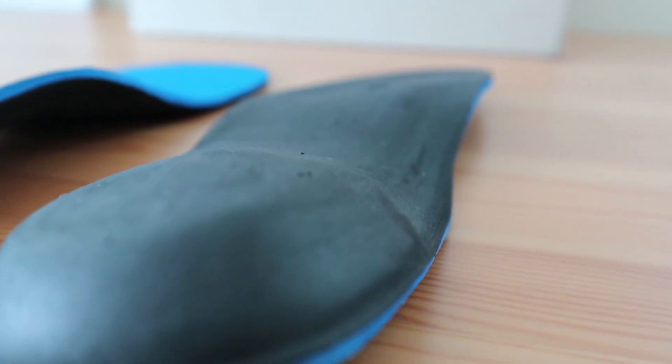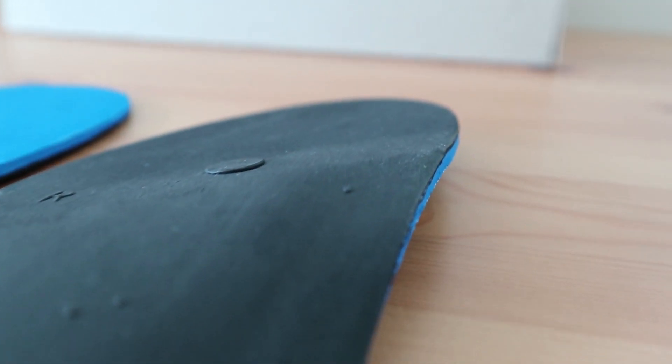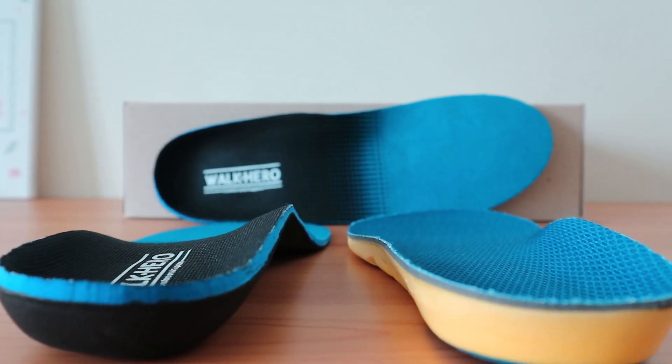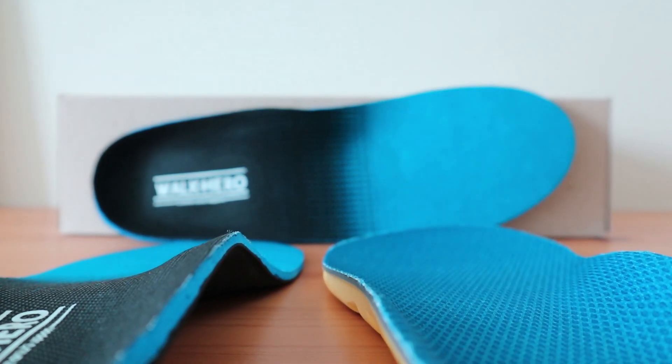The padding in the heel has a bit of cushioning but not too much to consider it plush. It's mostly semi-rigid and gives just enough support and comfort to provide a comfortable ride. We also compare this insole to a competing brand in order to show you some similarities and differences across a different model of orthotics.